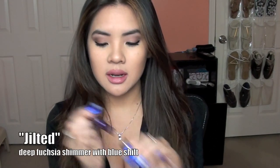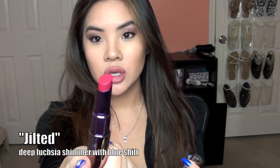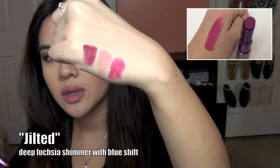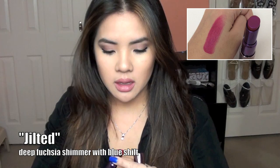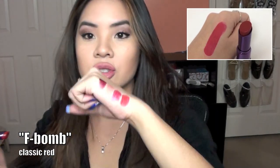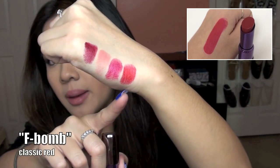This one here is called Jilted, and it's a gorgeous sort of hot pink color — there's Jilted right there. This one here is F-Bomb, which is their red. Look how gorgeous that red color is. They are so smooth. There's F-Bomb.